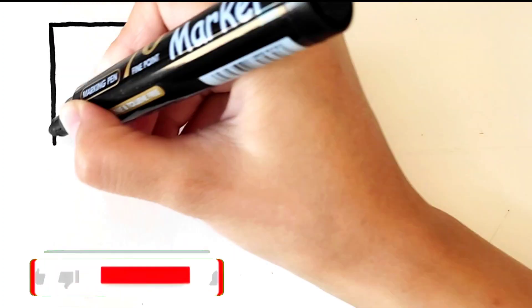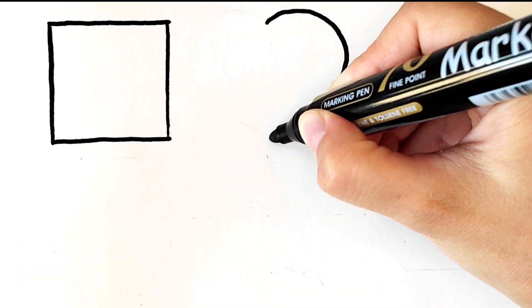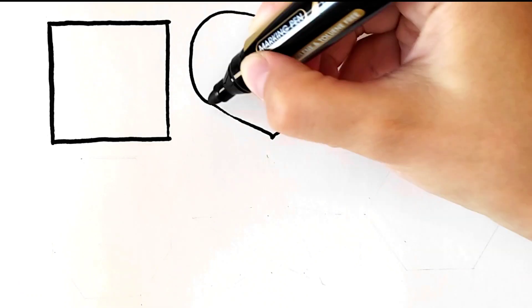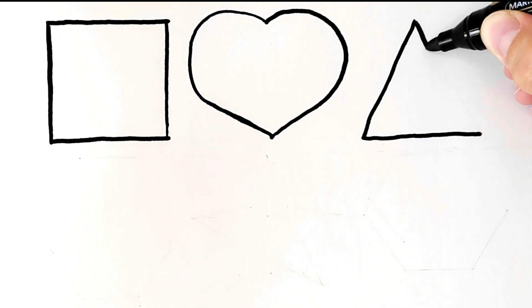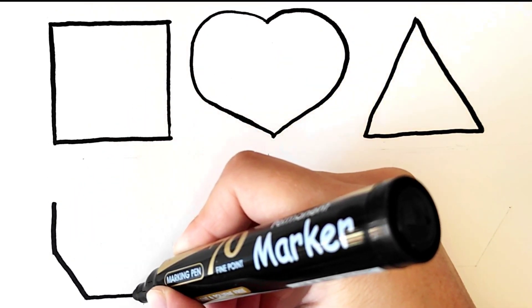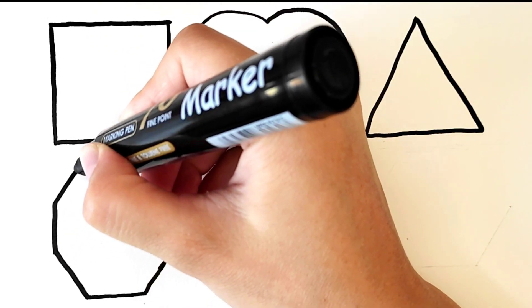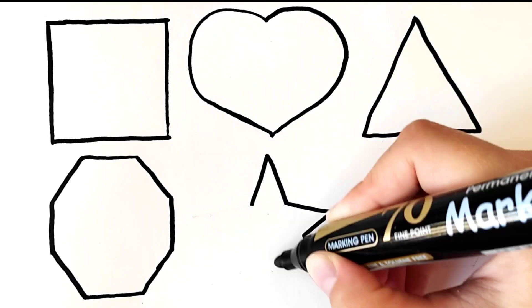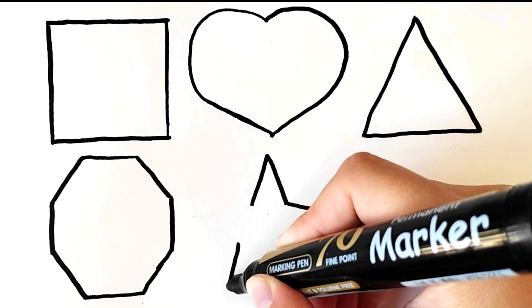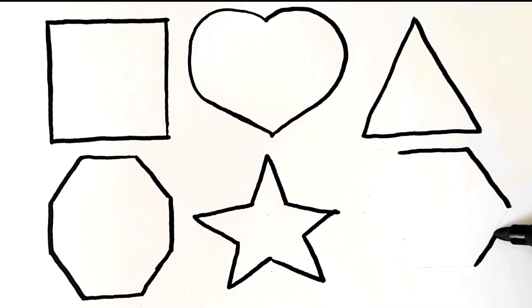First, I am drawing a square. Then I am drawing a heart. Now I am drawing a triangle. It is a hexagon. I am drawing a star. Woo! And finally I am drawing a pentagon. Woo!